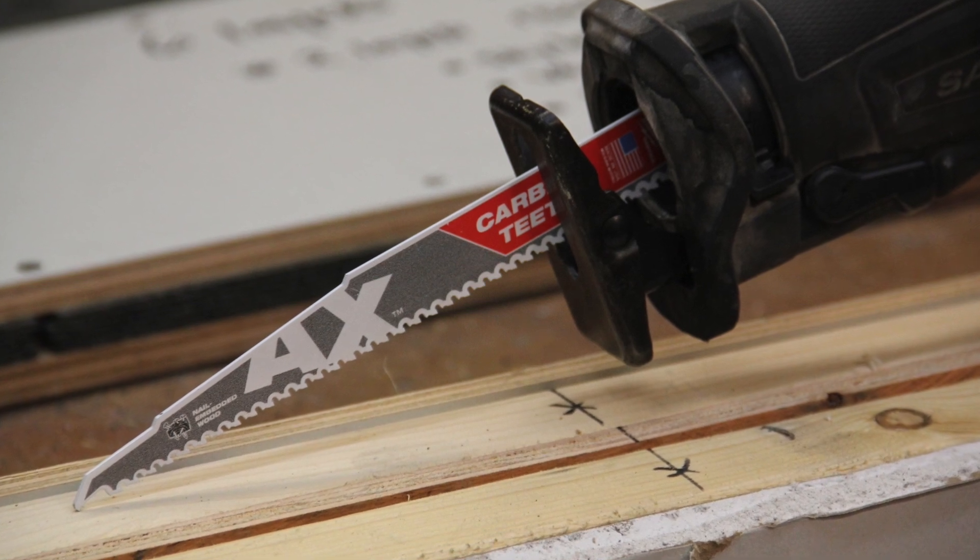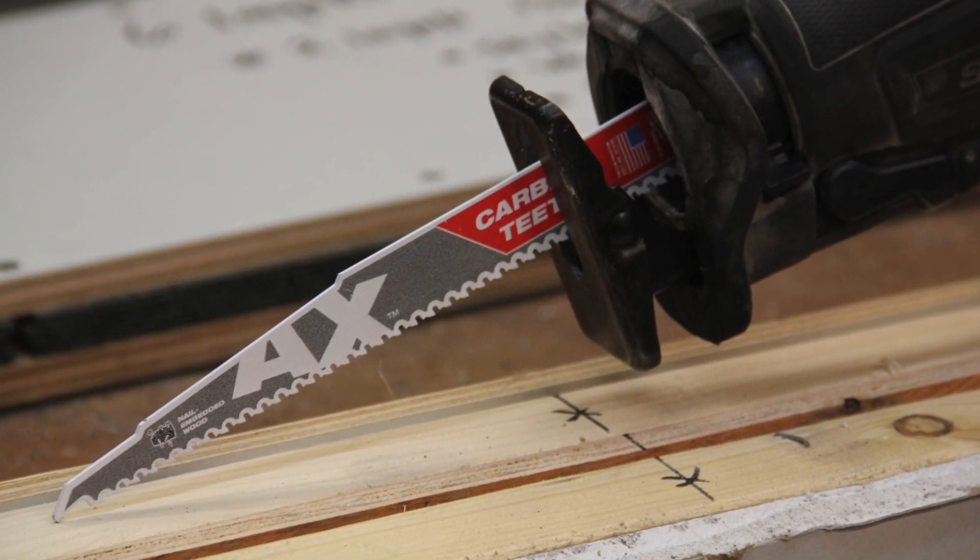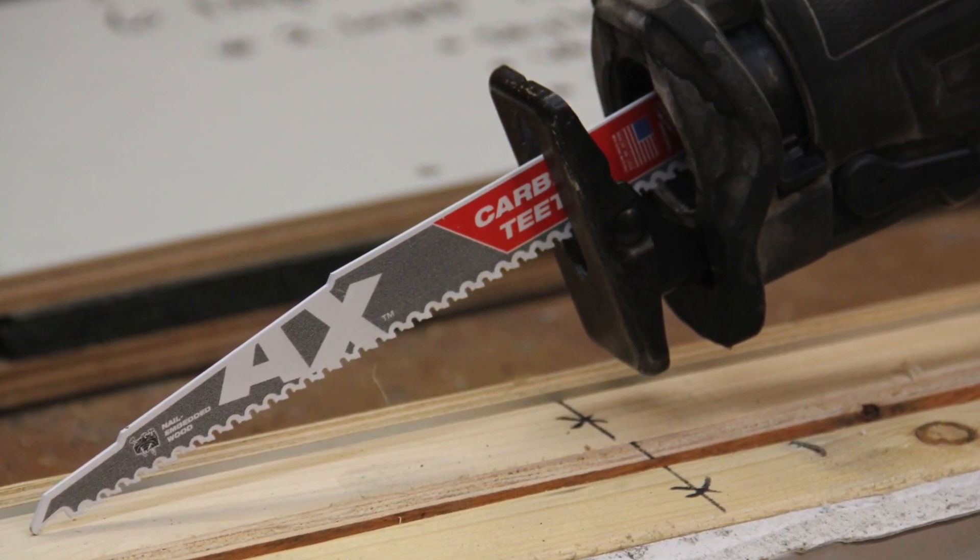65 years ago Milwaukee Power Tools invented the reciprocating saw, and since then the Sawzall has been synonymous with reciprocating saws. According to my friend Scott, a power tool like a Sawzall is just an expensive accessory holder. There's truth in that — a power tool really is only as good as the accessory you're using, and that brings me to the topic of Sawzall blades.